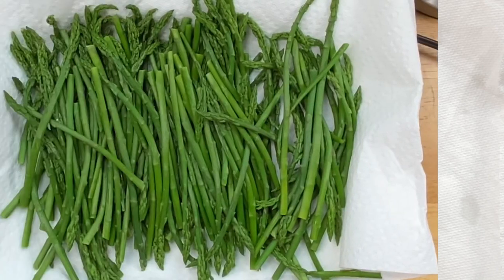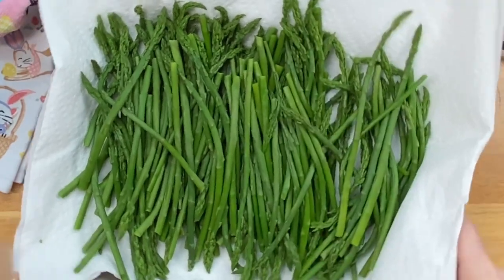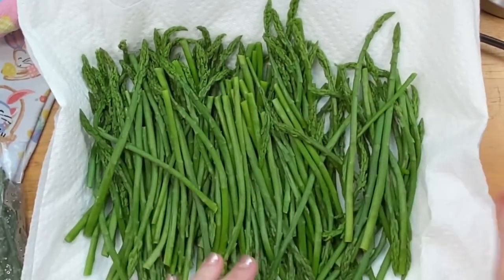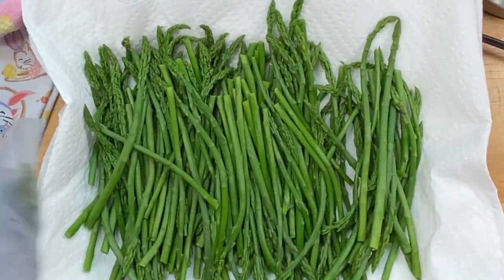I went ahead and flipped them to show y'all how I do it. I just got fresh paper towels, rolled the asparagus up, moved them, put fresh paper towels down, then just rolled them out and threw away the other paper towels.